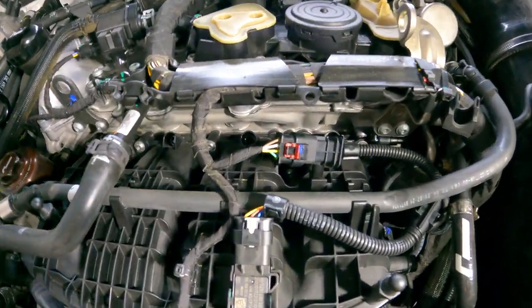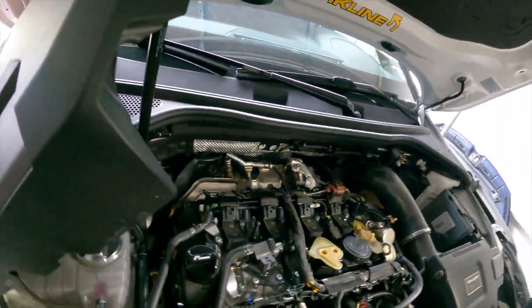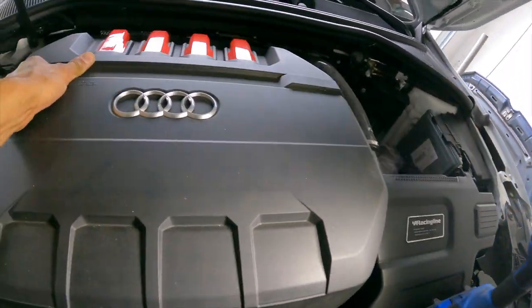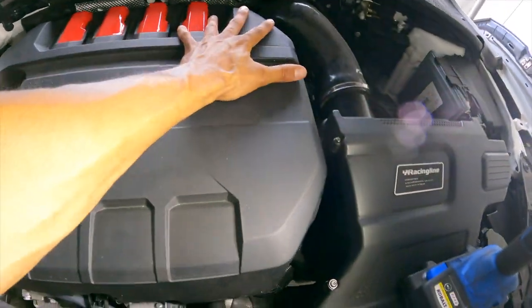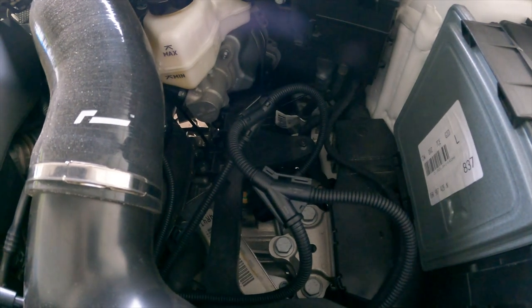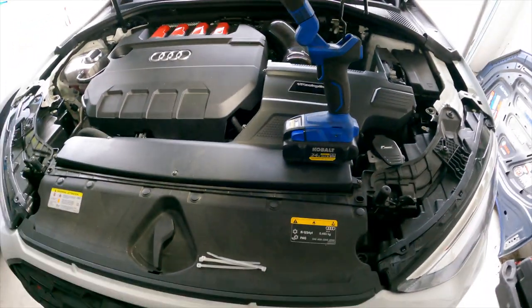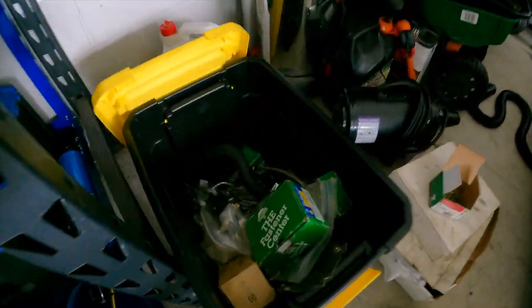Top ones are plugged in, we're plugged in over here — put the engine cover back on, then crawl back under the car and get that last one plugged in. Then we'll figure out exactly how we're going to clean up this wiring mess and mount the box.